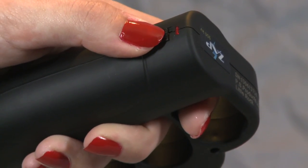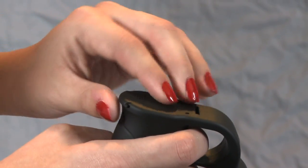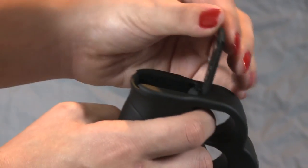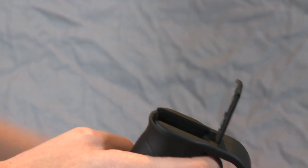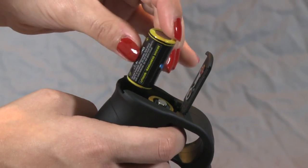To install your batteries, turn the on-off switch located on the handle to the off position. Open the battery cover on the bottom of the knuckles. Remove the cellophane from the included batteries and insert the batteries into the knuckles as shown, then simply close the cover.